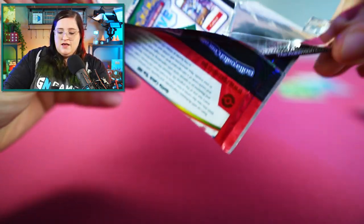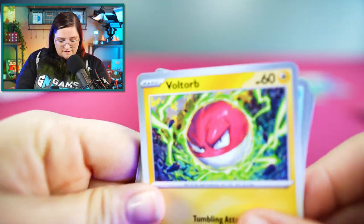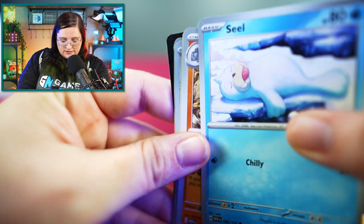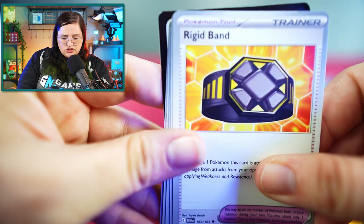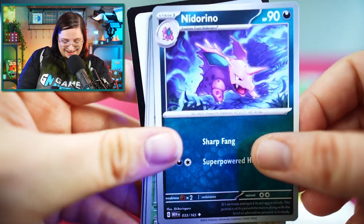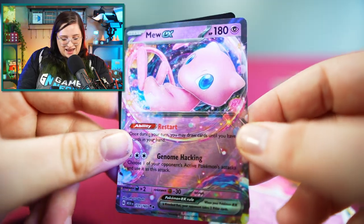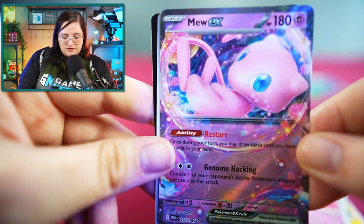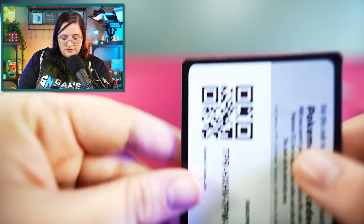Next pack — hoping to get an EX in this one. Voltorb, Krabby, Sandshrew, Seel, Rhydon, Rigid Band, Nidorino, Reverse Holo Eevee, Reverse Holo Drowzee. And we have it — that is a Mew EX! That definitely goes in our win pile. Look at all those colors — absolutely beautiful. Followed by our energy and code card.